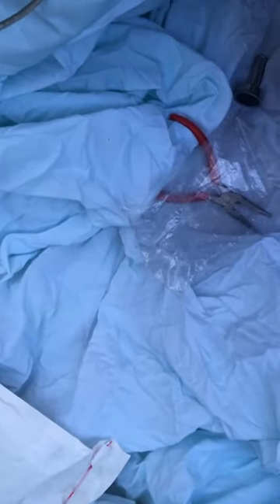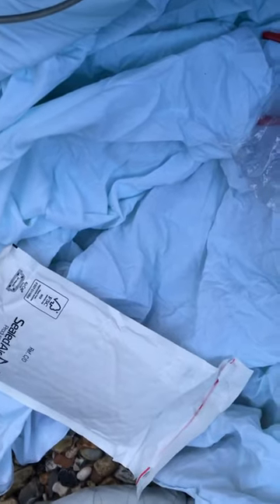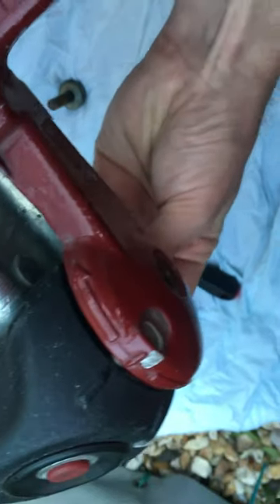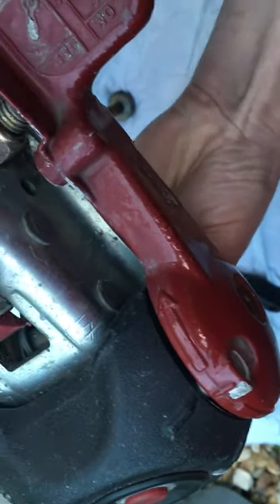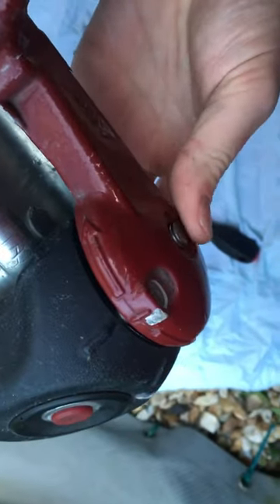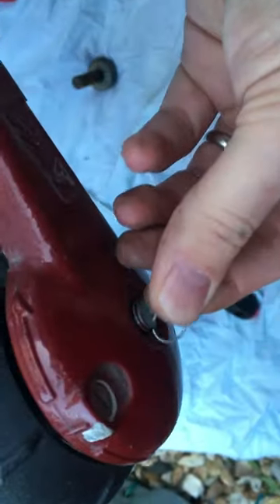So let's do that. Just take that out, push that back in there, like that, and then I'll just place that split pin on the end there.